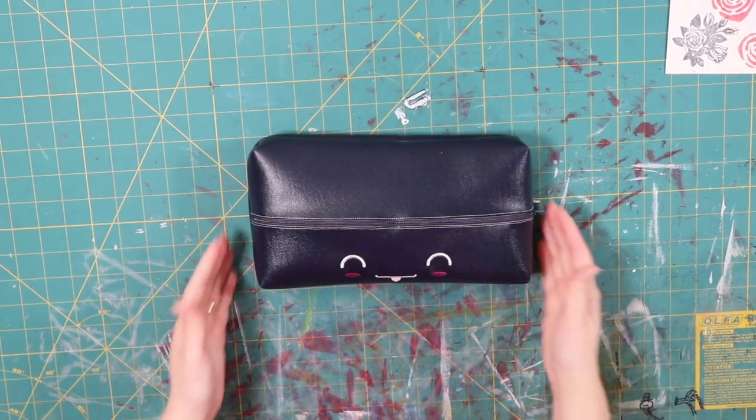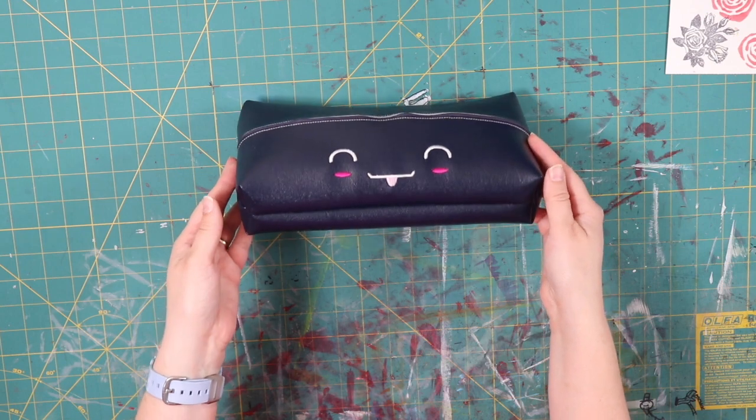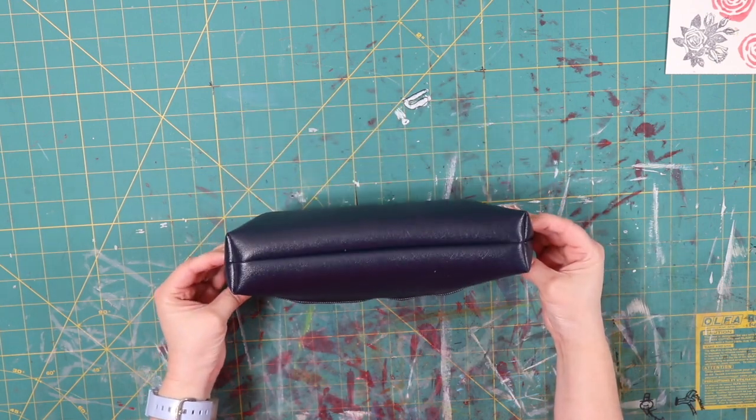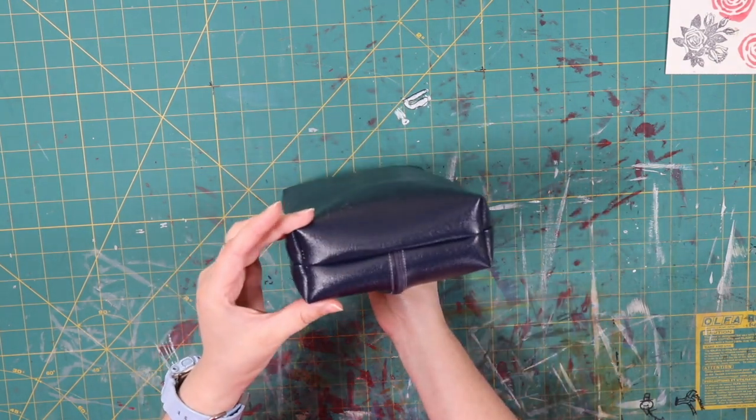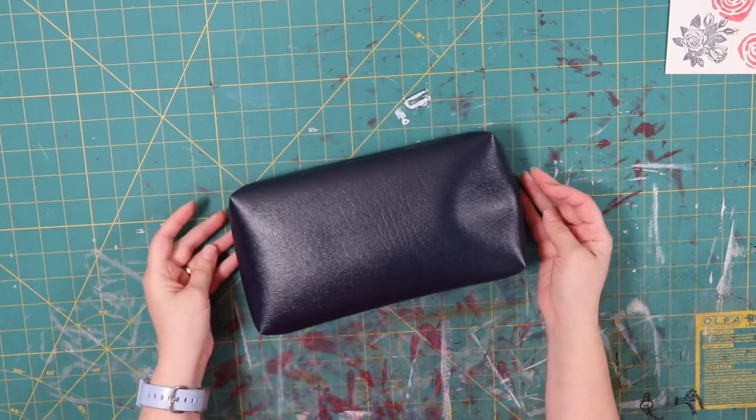Hey guys, welcome to Mrs. G's Sewing Space. I appreciate you joining me today, especially since it's been such a long time since I put a video out. My mojo is finally coming back to me, so I have a few more videos that will be coming down the pike.